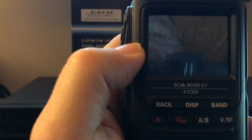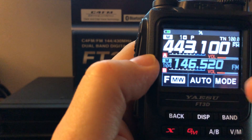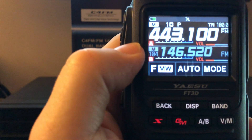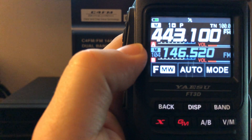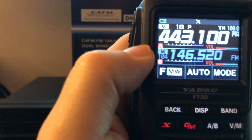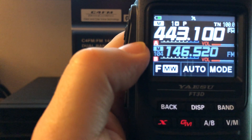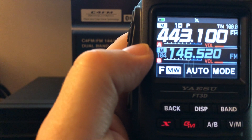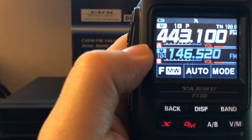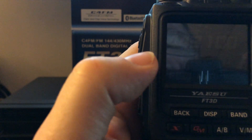That repeater is at 3,800 feet above sea level. So if somebody had transmitted on 146.520 I would have heard them just as well. And if you're curious what happens if you get a signal on both at the same time — you just have to sort it out with your ears, because you will hear both receivers simultaneously.